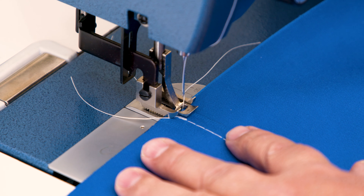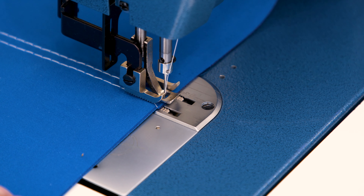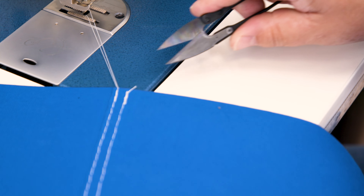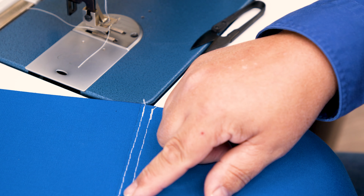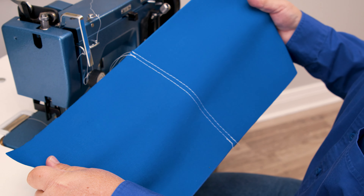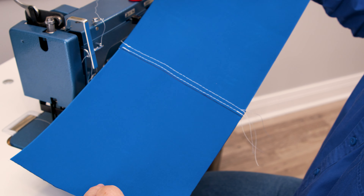The overlapping seam may be easy to make, but you should consider the fact that the needle holes go straight through the fabric from top to bottom, making it less water resistant. And no matter what side is facing the sun, the threads are exposed to the elements, shortening their life unless a lifetime PTFE thread is used.